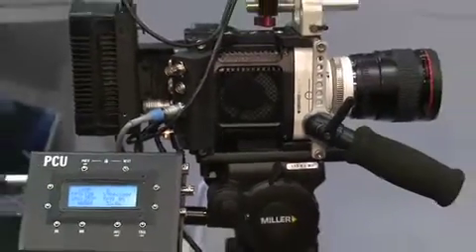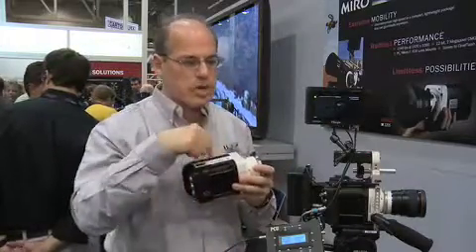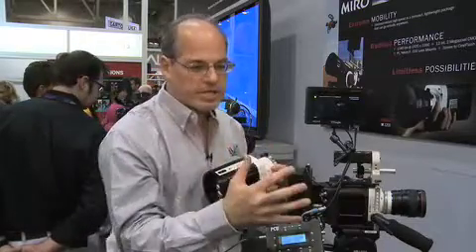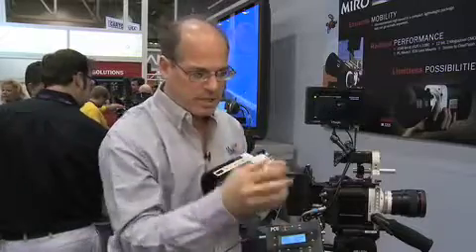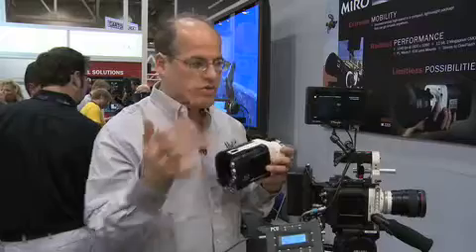Let me tell you what the workflow is like with Phantoms in general. You're shooting at super high speed, so footage goes into a buffer — just a rolling memory — and you capture the moment you really wanted. You never hit trigger and then hit stop; that's very difficult to work that way. It's constantly recording and then your event happens.